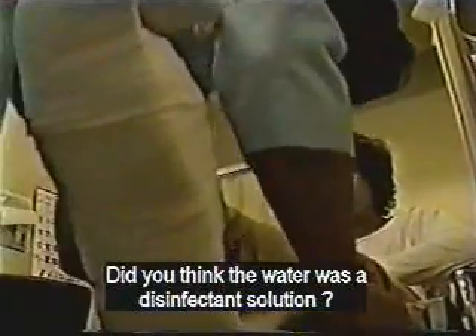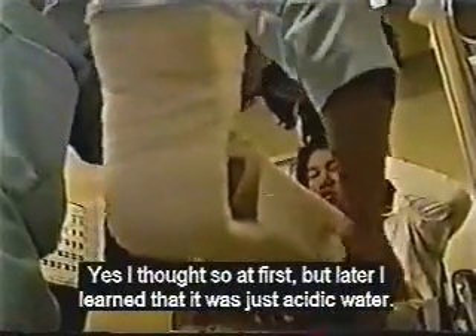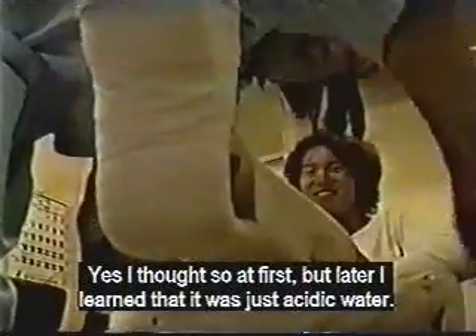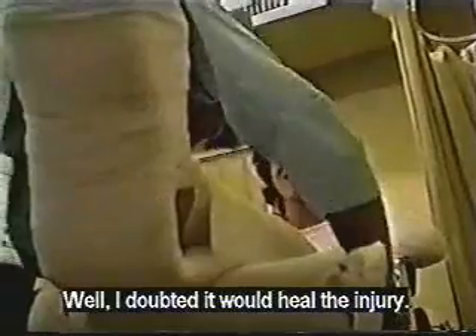Do you think the water was actually a disinfectant solution? Yes, I thought it was a disinfectant solution at first, but later I learned that it was just acidic water. How did you feel about that? Well, I doubted it would heal the injury.